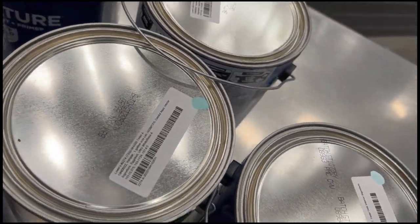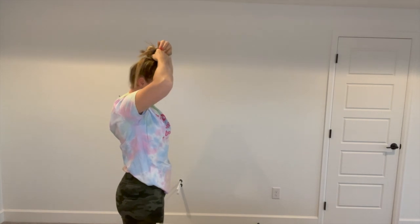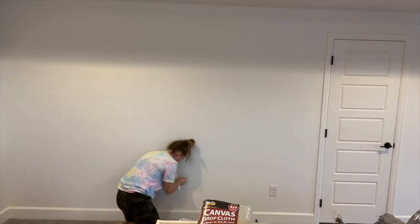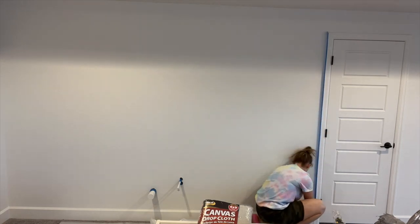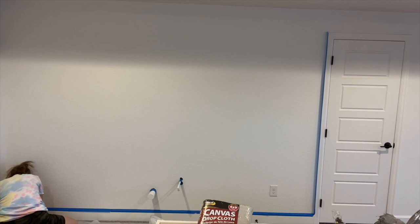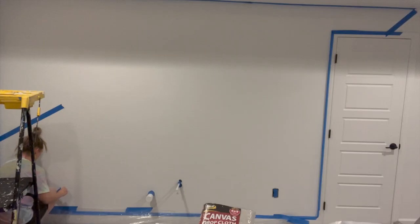Once I had all that, I headed back to the wall. First things first, you've got to tie your hair up in the messiest bun possible so you can fully focus on your task. The first thing I'm going to do is tape off all of the baseboards, the edges, and all of the edges of the room. I'm not painting the entire wall, but I want to make sure I tape off everything I definitely don't want to get paint on.